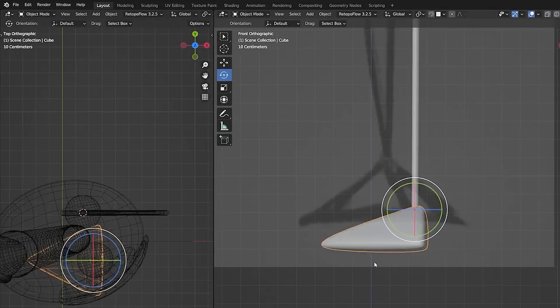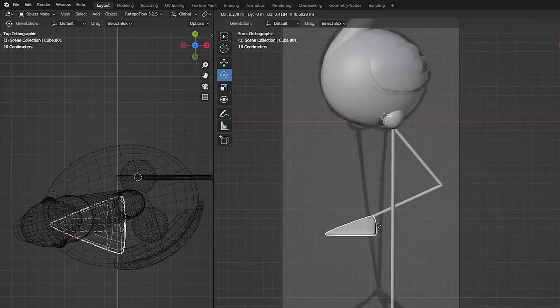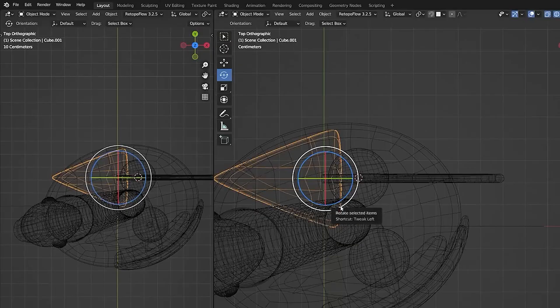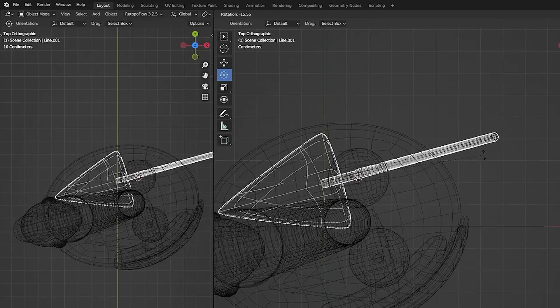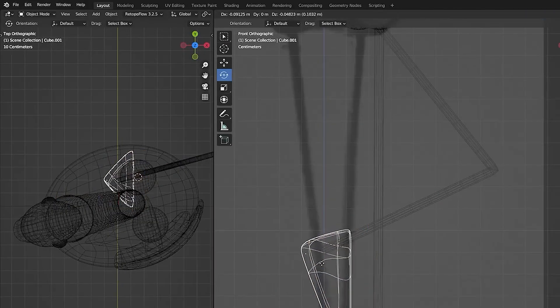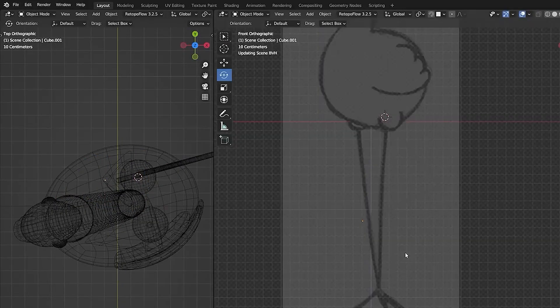Duplicate this foot to use on the other. Hit Ctrl+1 to add a subdivision, then Shift+D to duplicate and place this foot at the end of the other leg. Keep the origin point at the back of the foot so you can just rotate it into the position you want. Grab the leg and the foot and rotate this slightly to make it more visible and interesting from the front view, then angle the foot so it's pointing down and in a good position.